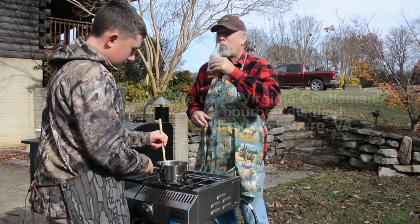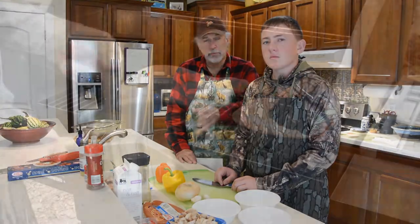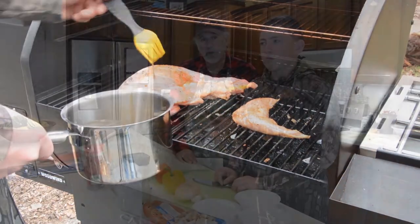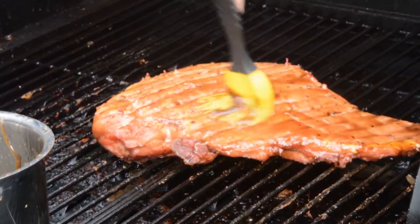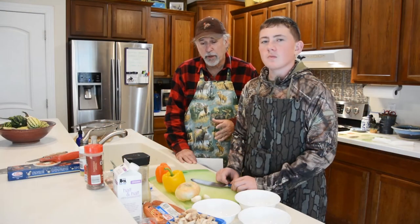So then when you add it to the pasta with the cream sauce, add a little bit of bacon grease, some smoked sausage — you get kind of something like a carbonara dish, except you don't have the pancetta or the eggs that you get in a traditional carbonara. But you get a lot of those same flavor profiles with that smoky element to it. It's really good.